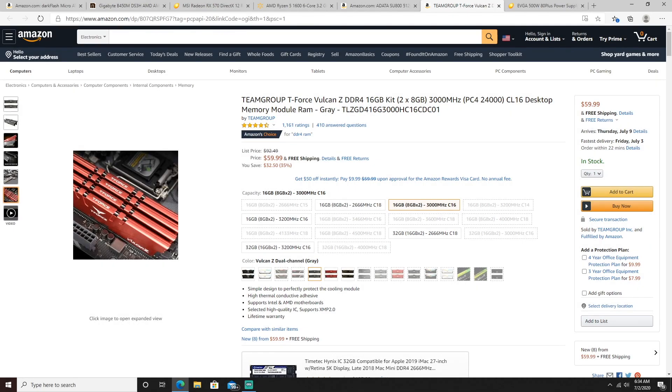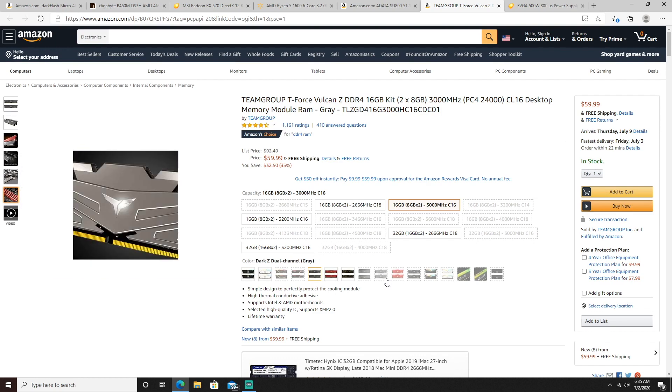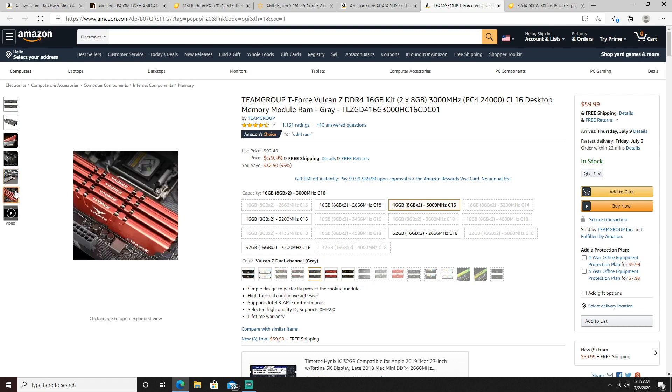For the RAM, we went with the Team Group T-Force Vulcan Z DDR4, 16 gigabytes — that's 8 gigabytes times 2 — coming in at $59.99. They come in a variety of colors, and the RGB looks absolutely amazing. Imagine the contrast on the white case I recommended. 16 gigabytes of 3,000 megahertz RAM is a sweet spot for price and performance — that's my honest opinion. I spent around $120 on my RAM alone and feel like I overpaid. At $59.99, you really can't beat it.